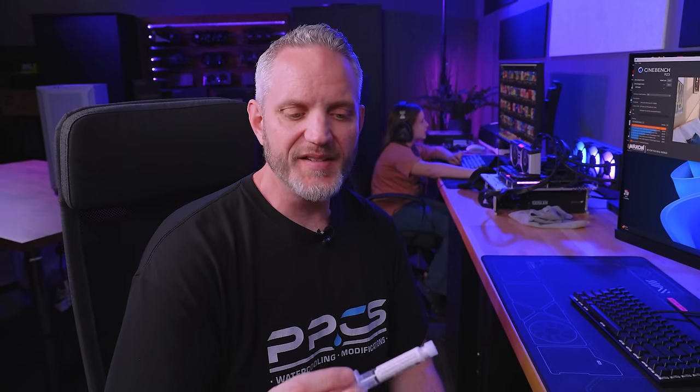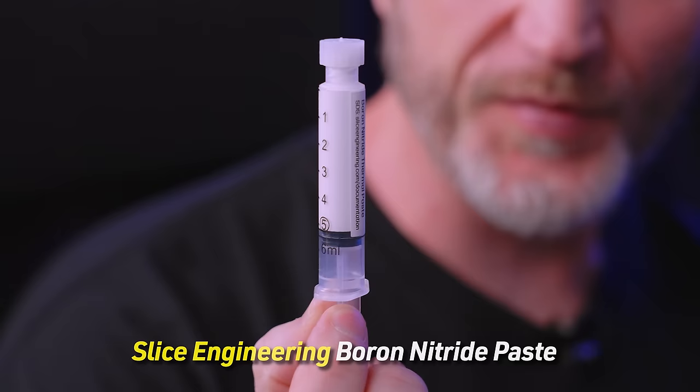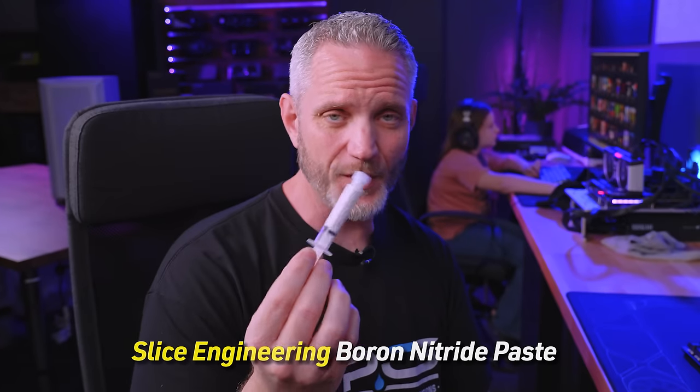Today we're going to talk about thermal paste. A viewer sent something they wanted me to check — specifically this Slice Engineering boron nitride paste, which is used for 3D printers and their temperature probes and hot ends. We're going to compare it to the Kingpin Extreme (KPX), and when we talk about thermal paste conductivity it's kind of nuts what this is capable of. We're going to see whether or not it even makes a difference for computers.